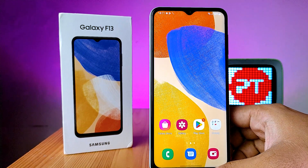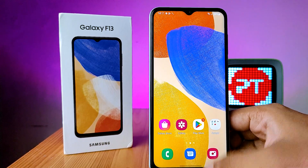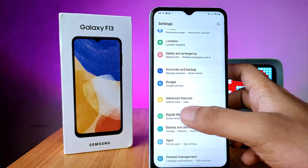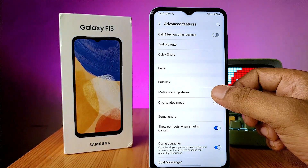In this video you will learn how to enable double tap to lock the screen and double tap to wake the screen in Samsung F13 smartphone. Open the Settings first, then choose Advanced Features and click on Motions and Gestures.